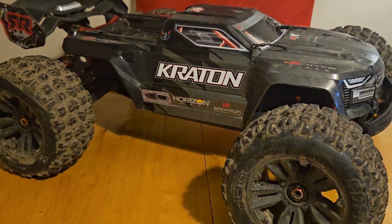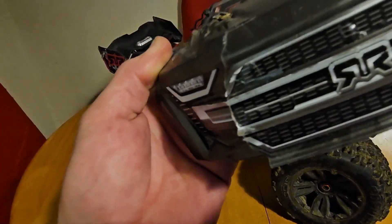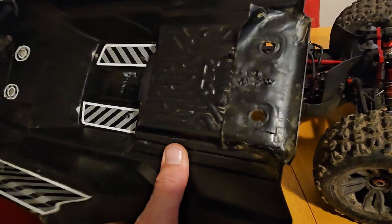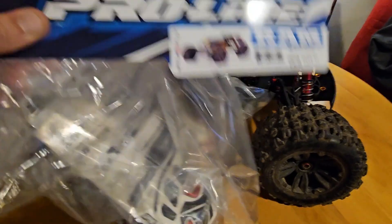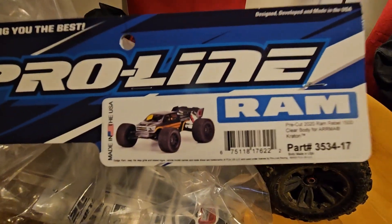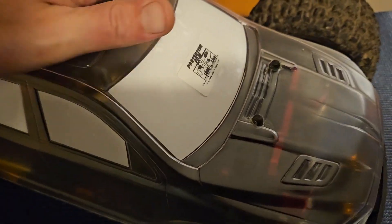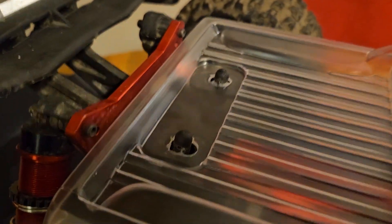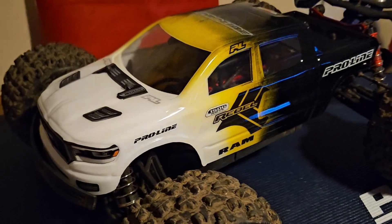So this is my Armour Kraton EXP and it's my main RC basher. The body shell has taken some damage recently that I could repair, but it's already had a boss job on the rear. So I picked up a Pro-Line Ram Rebel 1500, which is a pre-cut for the Armour Kraton, so all you need to do is drill the body hole and throw on some paint and voila — not perfect, but it will do for a basher.